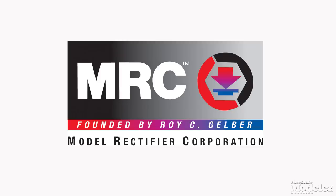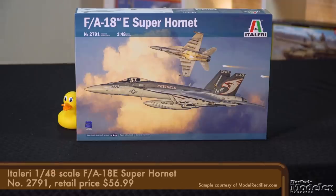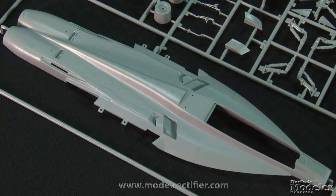The following segment is sponsored by Model Rectifier Corporation, distributors of Academy and Italeri model kits. From Italeri, here's a 1/48th scale FA-18E. This is the latest version of the company's Super Hornet, versions of which have been around for several years with many improvements along the way. Most of the fuselage is divided into upper and lower halves. The upper half includes the opening for the cockpit, some vents, and restrained recessed panel lines and rivets.